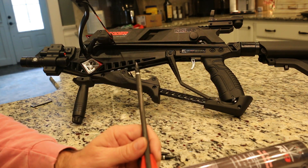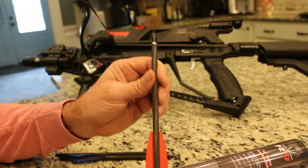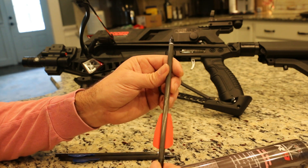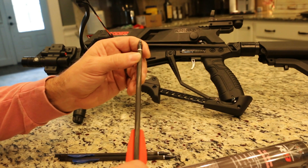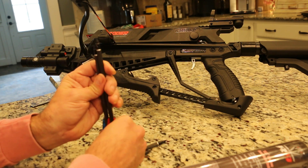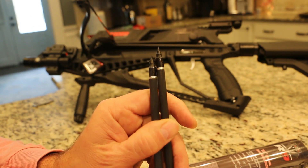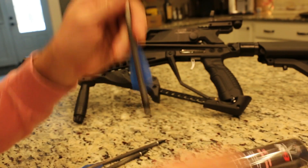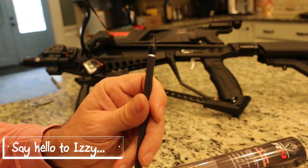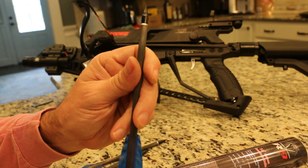You can buy all the guns you want, but without ammunition you can't shoot it. These arrows are not available in the United States — Germany is your only source for them, unless you make your own. They need to modify the arrows they sell. That's my review: great gun, crappy ammunition.